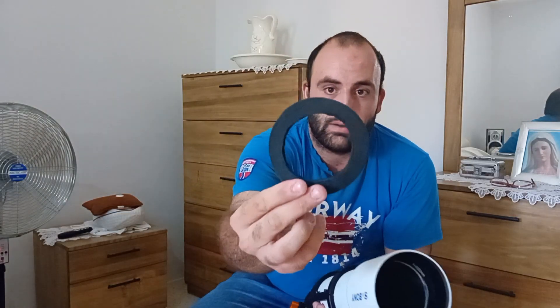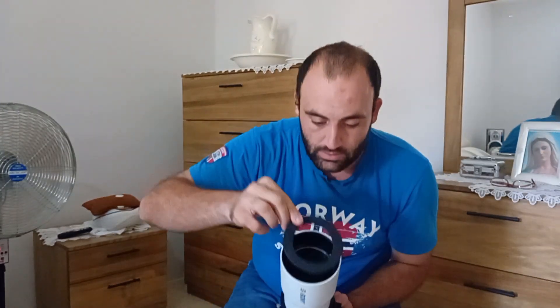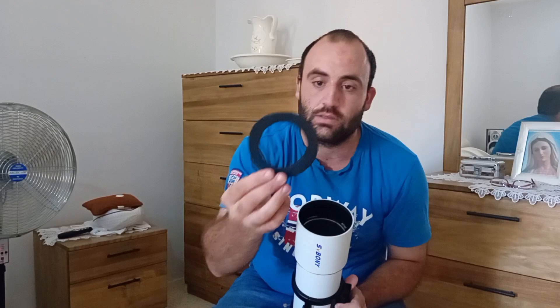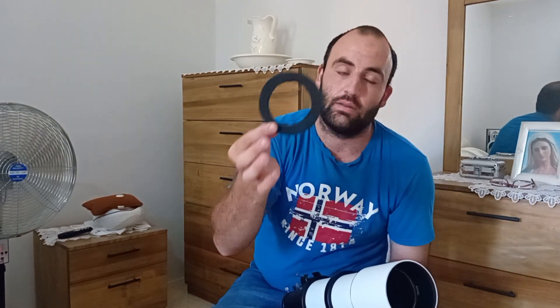This is the first modification that I did — basically I cut a piece of foam and put it here, because apparently SVBony did not blacken the edges of the optics, so the stars have some weird spikes. Putting this foam ring here will really get rid of that. It is 102 millimeters outer diameter and 85 millimeters inner diameter, if you want to make one yourself.